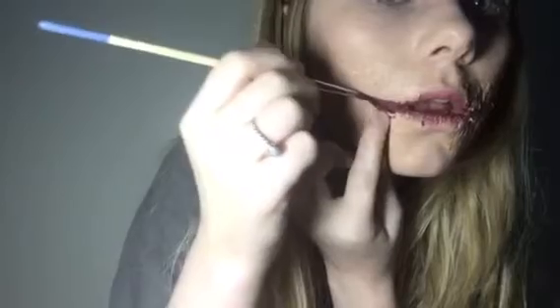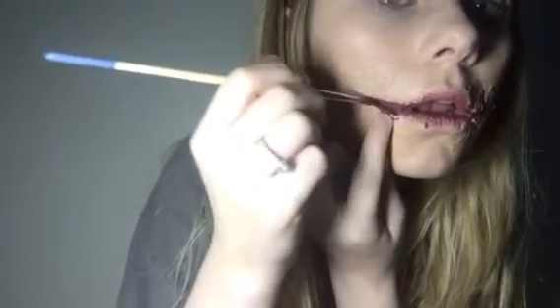Take some water-activated face paint in dark red and put it inside the slits, making sure to fold under the flaps to get it underneath as well. Then take some black water-activated face paint and apply that underneath the flaps to add dimension, making the wound look really deep.